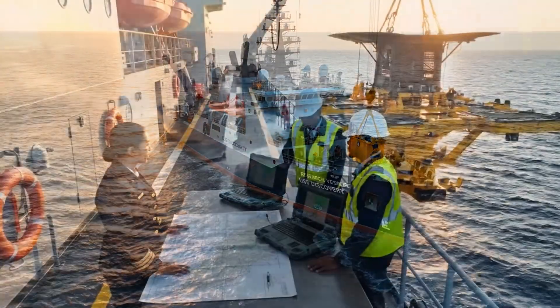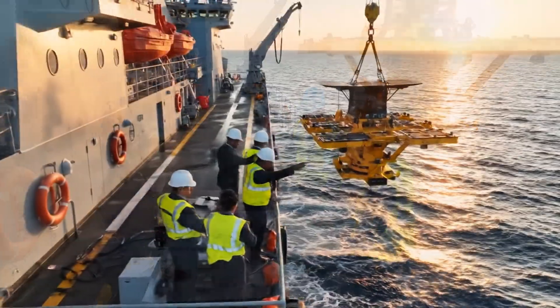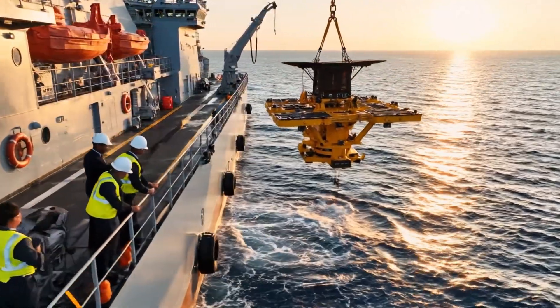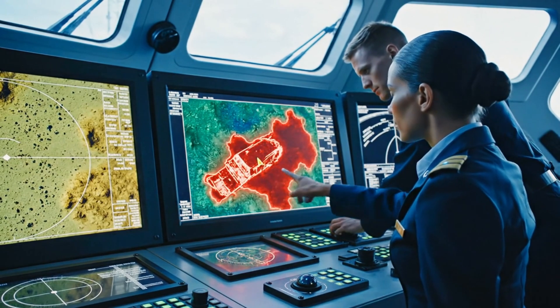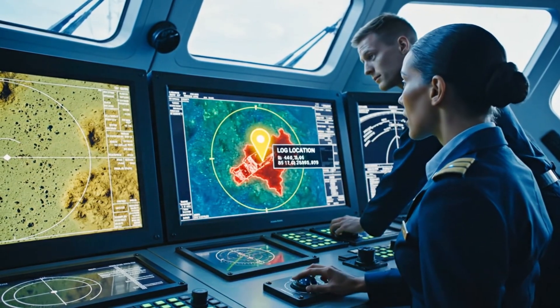Lower the array to 50 meters and begin the scan. Copy that. Starting descent now. Data acquisition looks good from here. I'm getting a strong return at these coordinates. Appears to be a wreck. Confirmed. Logging the position now.